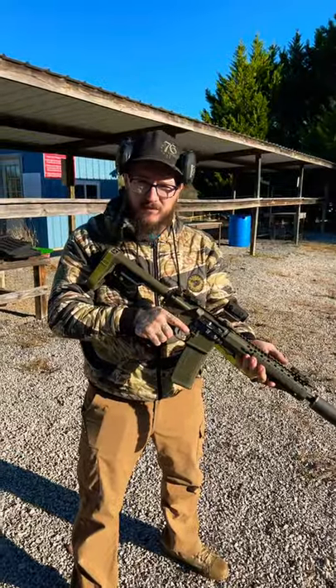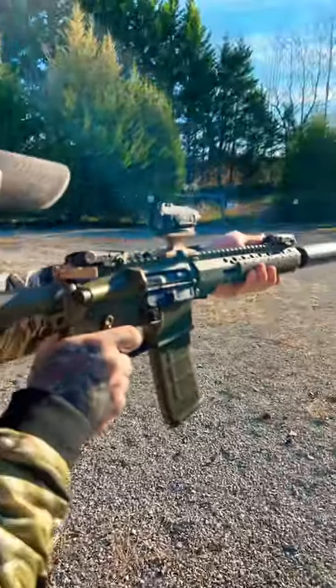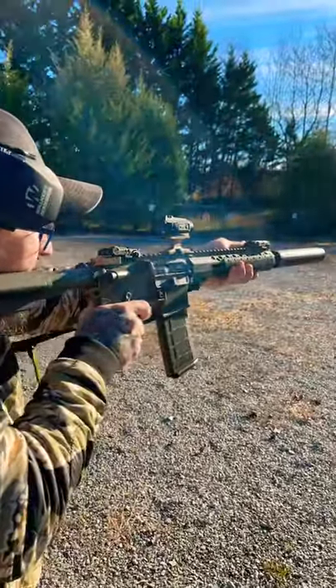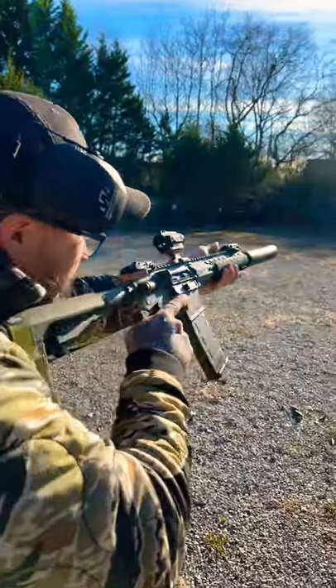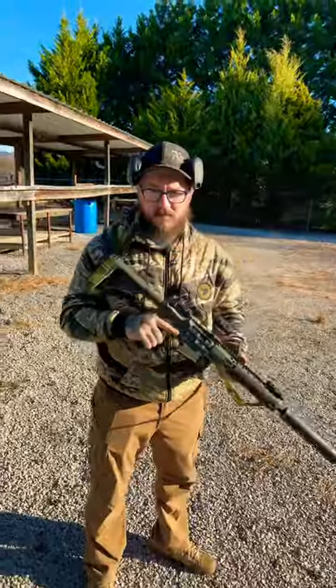This thing is super smooth to shoot. I think you're going to like it. Super smooth.